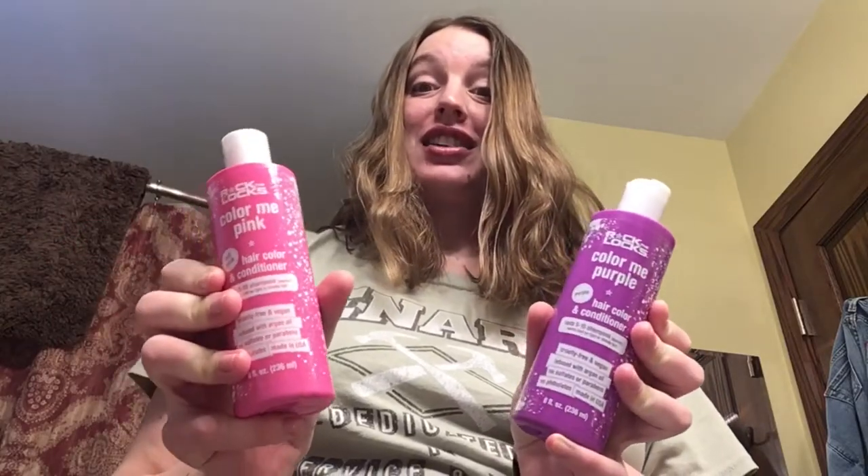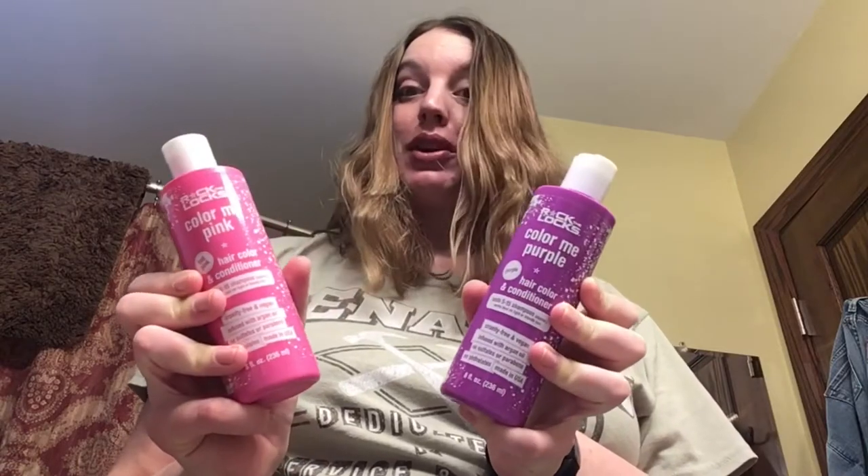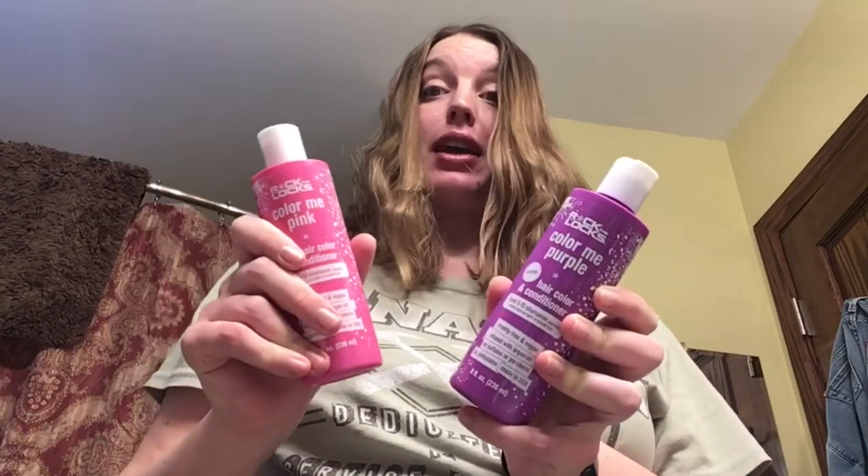Hey everyone, I got Rock the Locks through Ambassador to try out and show you how they work. I'm going to do the pink today, but I got pink and purple.